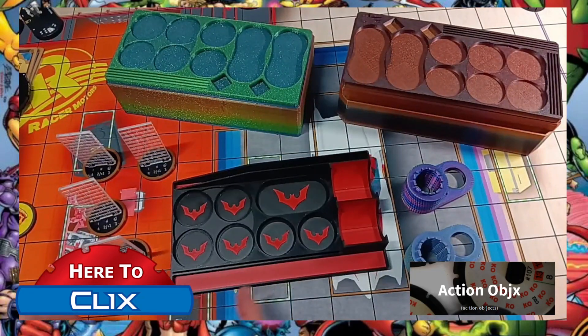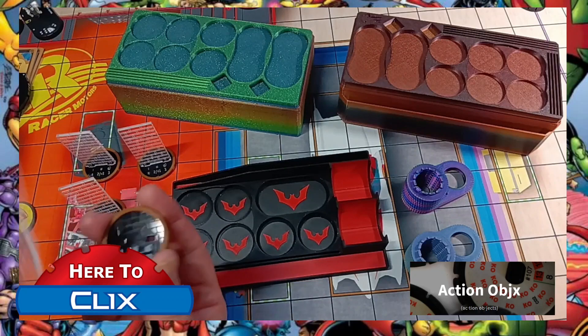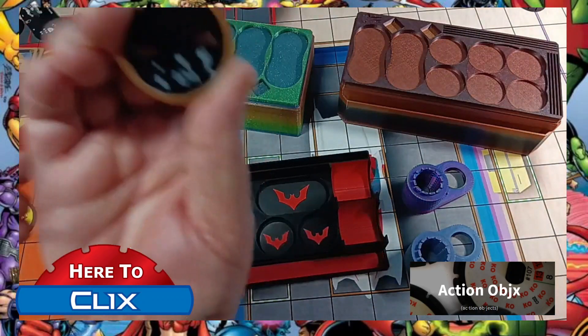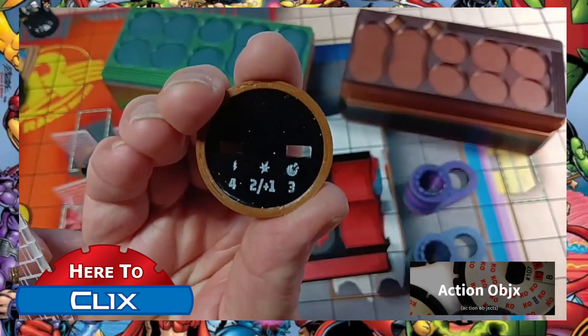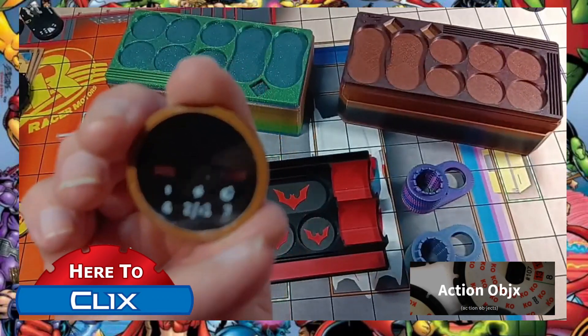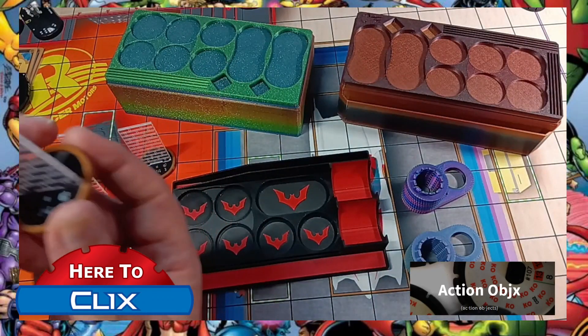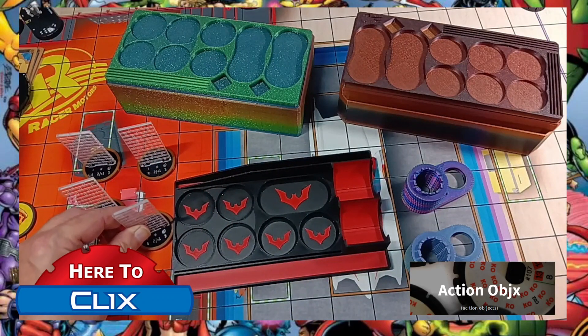We've also got the custom barriers. These come apart so you can fold them down and put them in your case more easily. They have all the normal stats that a barrier would have, and you get four of them. They're really gorgeous.